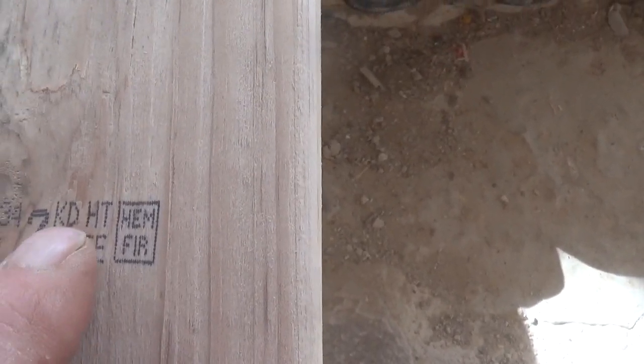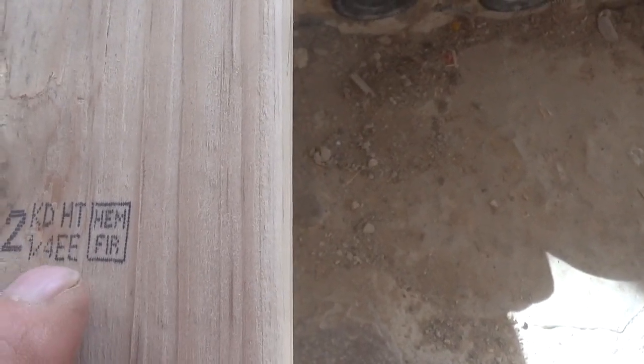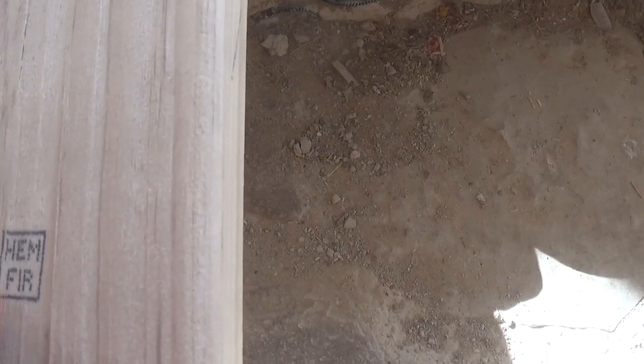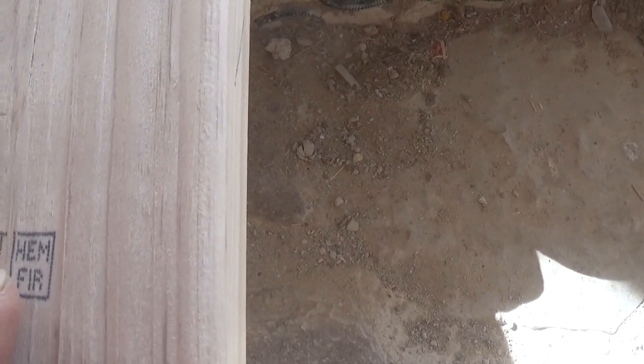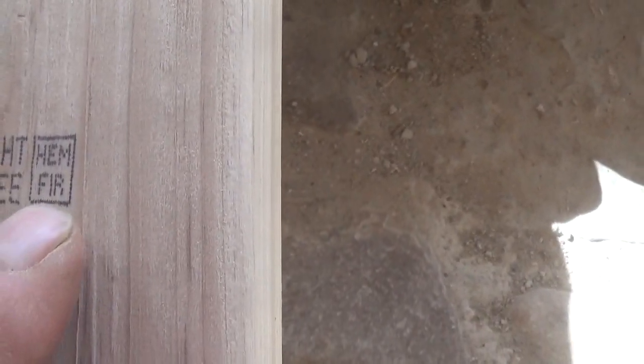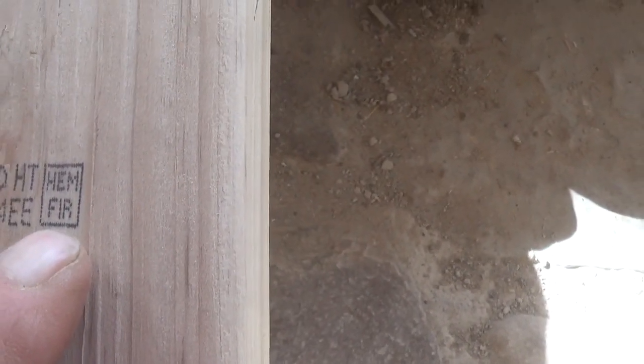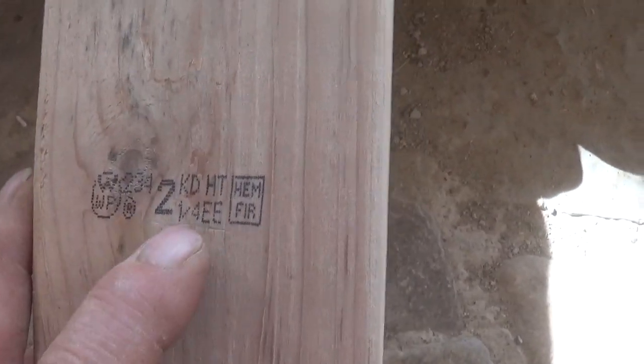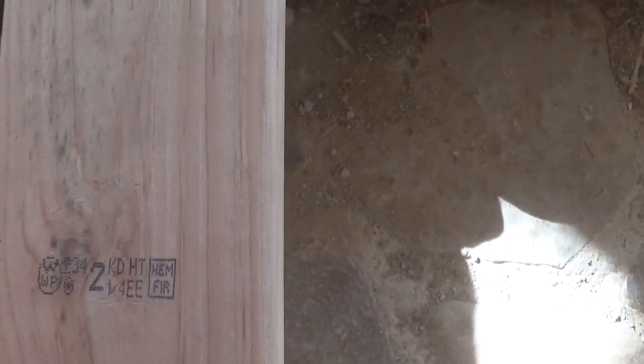This is number two common. It is kiln-dried — KD, kiln-dried — and heat-treated. And it's hemlock or fir; it doesn't have to tell me which one it is. This is their individual stamp where they're talking about what this is — in other words, it isn't a universal grading. This is their individual stamp discussing, for example, that it's got an awful lot of that bark edge to it.